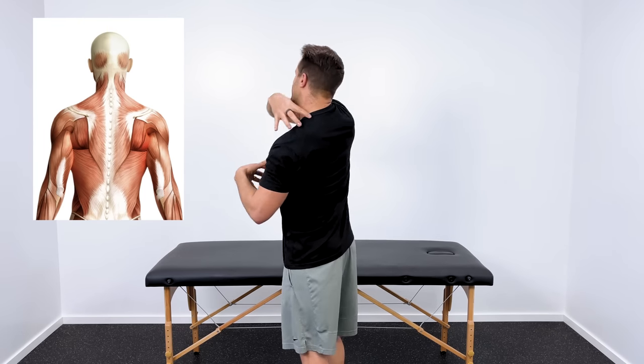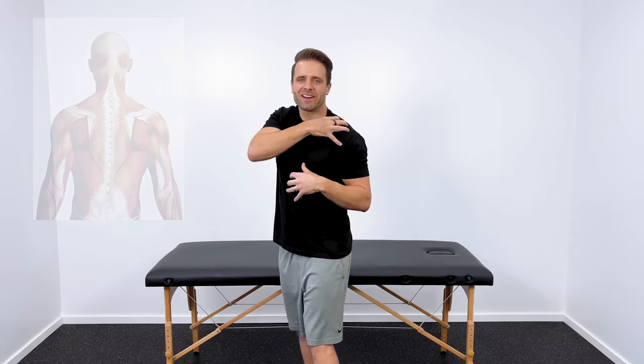What's up, guys? Dr. Jared here. In this video, I want to share some simple exercises with you to help melt away tension and pain in your upper trapezius and shoulders — kind of this area right in here. It's an area where a lot of people carry a lot of stress and tension, and I want to share some techniques and exercises to help you alleviate that.